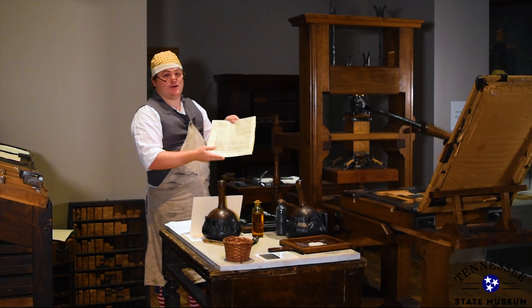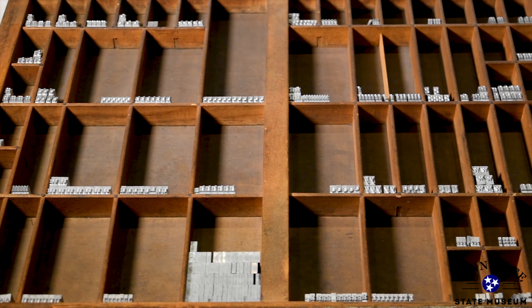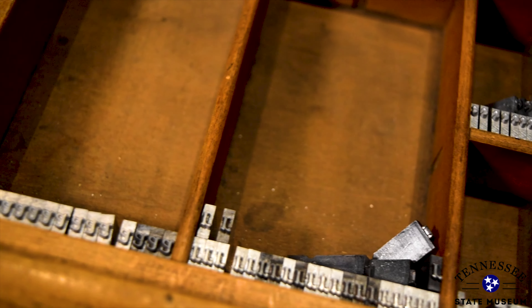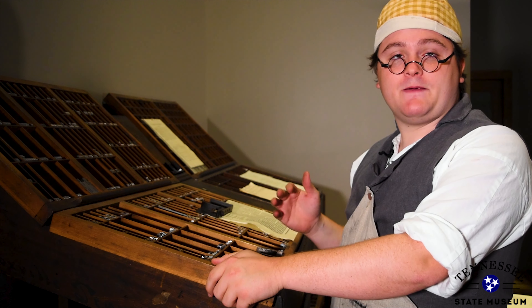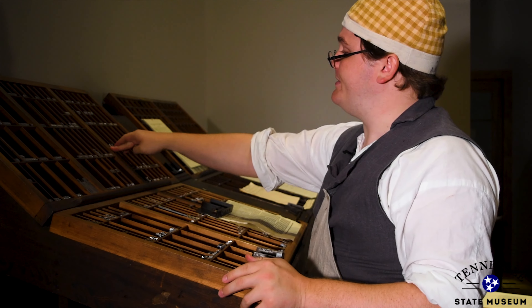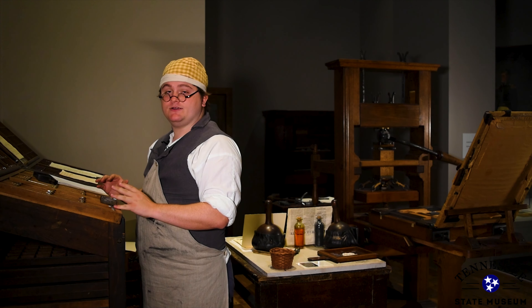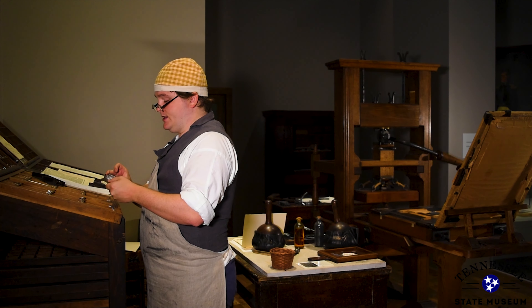We actually finished it last night. It takes about 8 to 10 hours for these to dry. It actually took 16 hours to lay out all this type. I know that sounds like a long time, but let me show you why. Each individual letter is its own piece of type. We keep our capital letters up here in the upper case and our smaller ones here in the lower case. We have to combine all of these letters to make the words that we want to say.